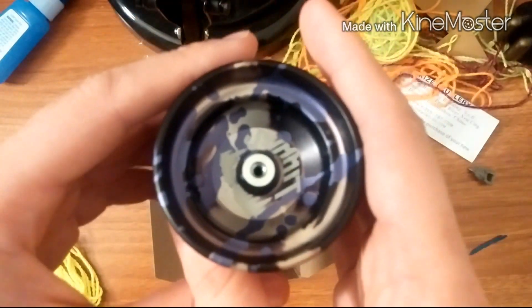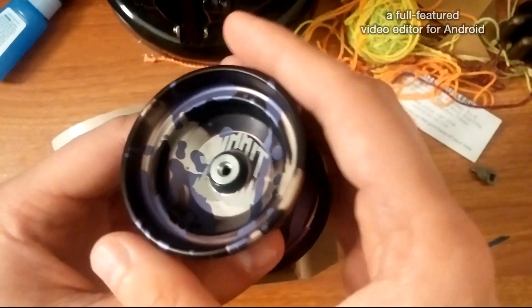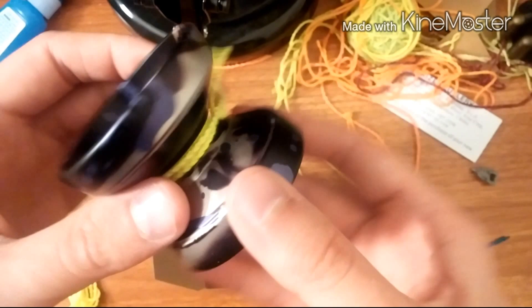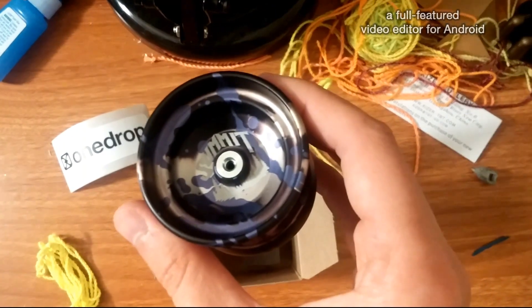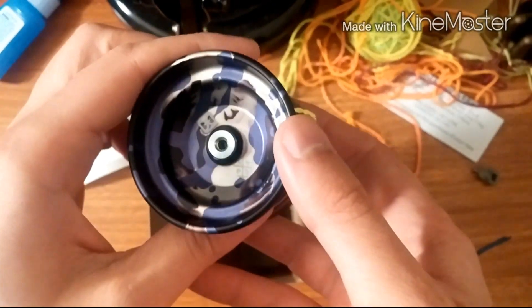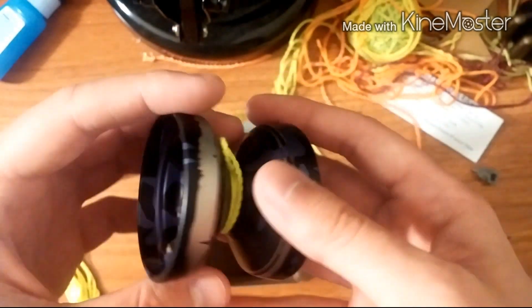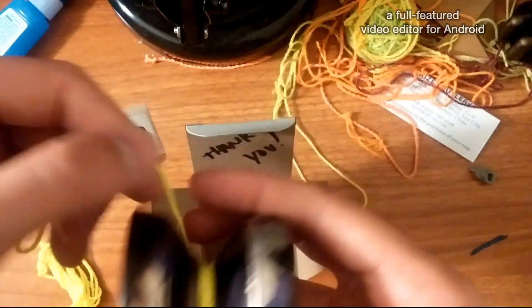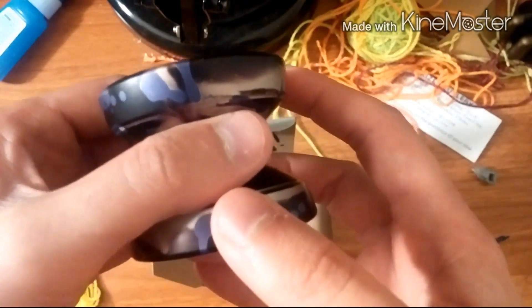This is the custom anno from MassDrop that the community voted on. It's actually clear — this part is clear — and then black, and then they added a purple splash. Oh gosh, the color's not coming out great on camera. And then they etched it like they normally do. So it is just a Summit — the Caribou Lodge OneDrop Summit — with this one-off sort of anno job. You can see the purple there pretty well.